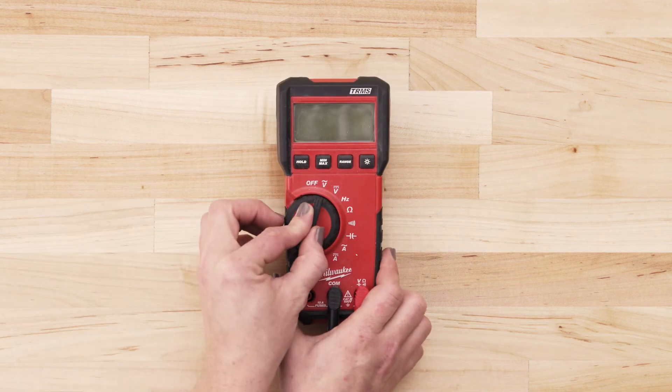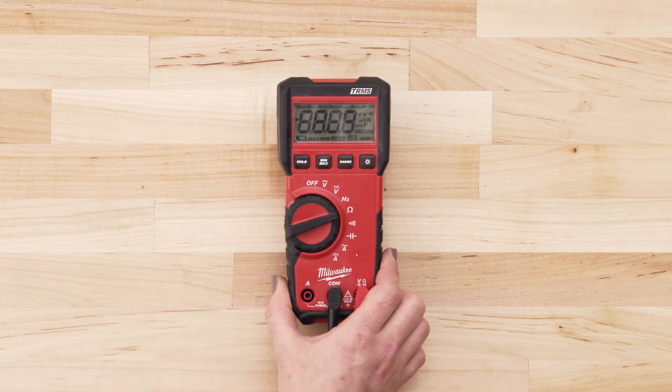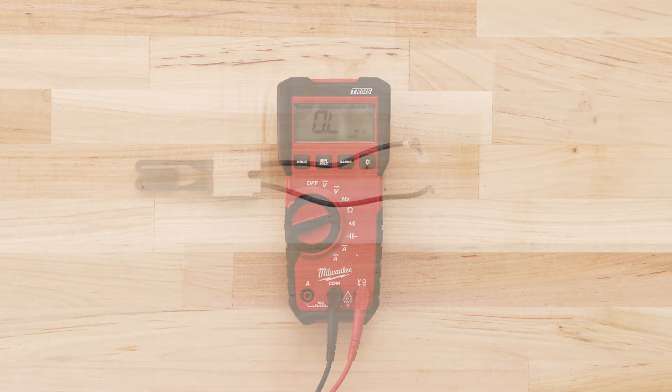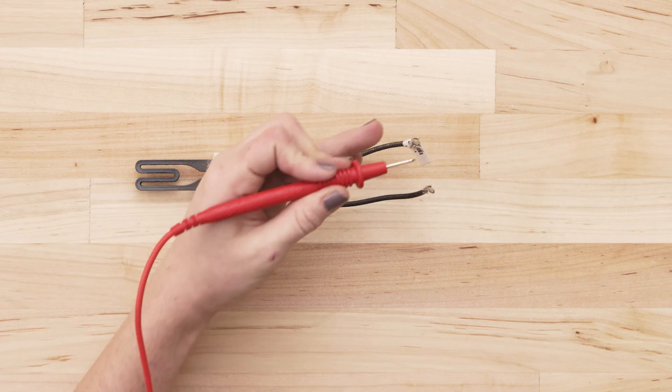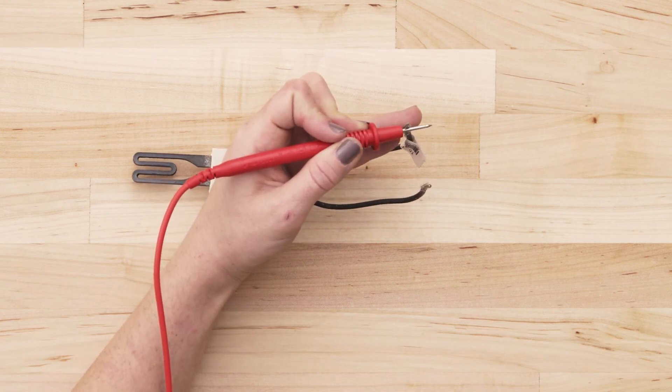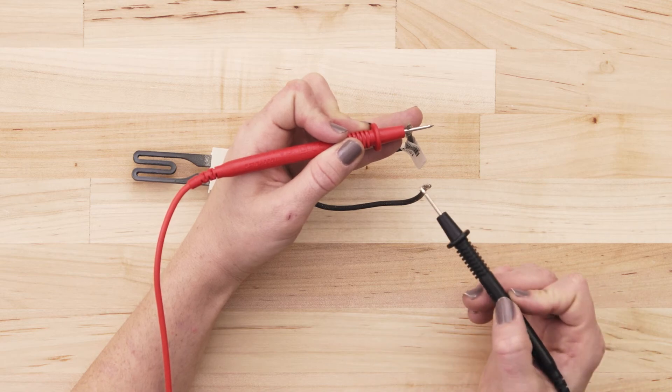If you're using a digital multimeter, also set the dial to the lowest ohms of resistance. To test for continuity, take the probe from the multimeter and touch it to one of the terminals. Now touch the second probe to the remaining terminal.